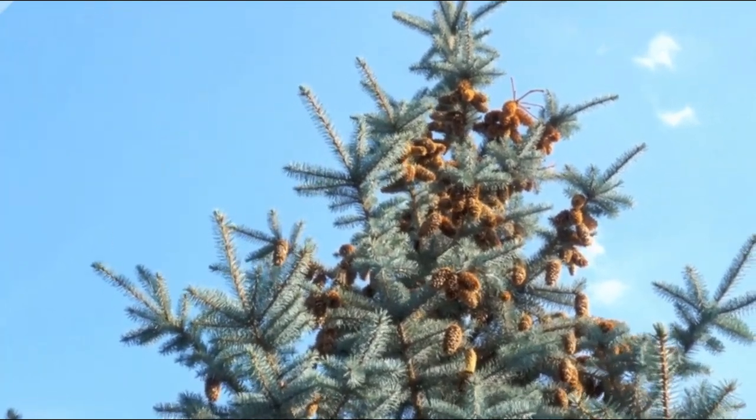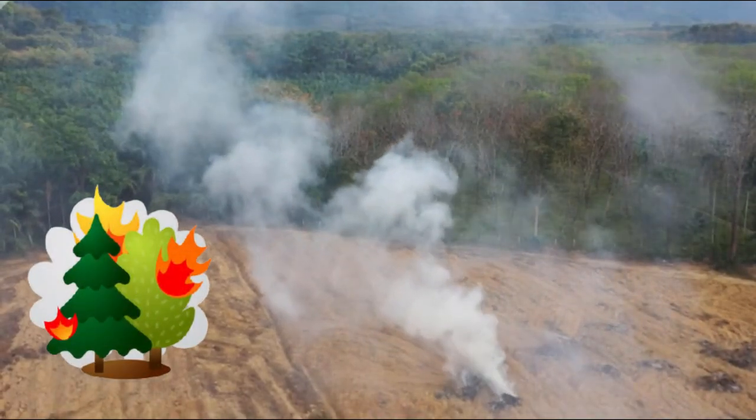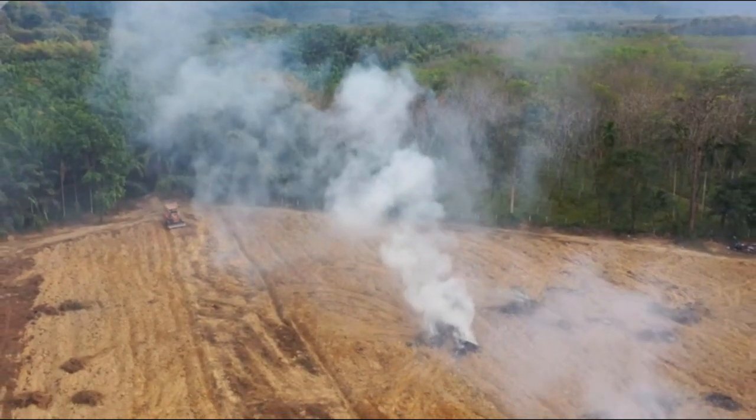Remember that if you prune the pine tree in the wrong way, it may destroy the whole tree. In this video, I will be guiding you with the right ways to trim a pine tree that is too tall.